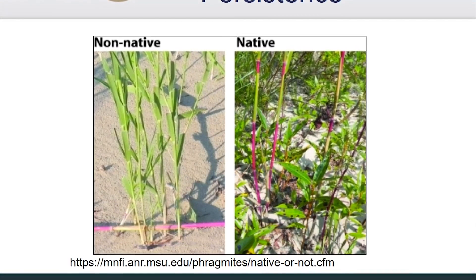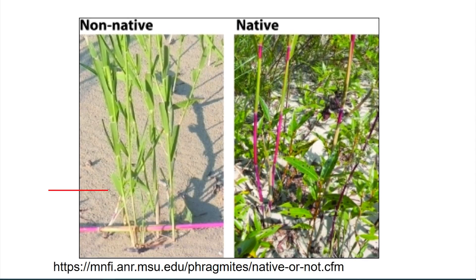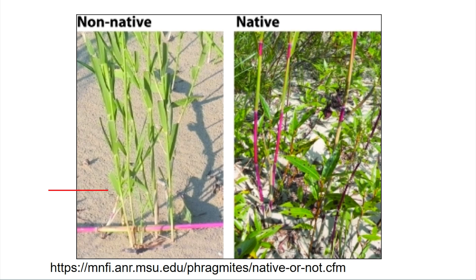In terms of stem color and leaf persistence, the leaf sheaths of non-native Phragmites tend to cling very tightly, covering the dull stems. The leaf sheaths tend to cling very tightly as they grow up. Whereas in the native variety, the leaves at the lower end tend to fall off a little more easily. And on the stem of the native variety, the leaf sheaths start to disappear, and what you start to see is a shiny red color that happens when it interacts with the sunlight.